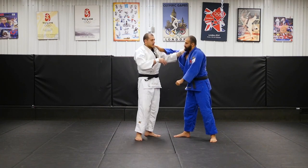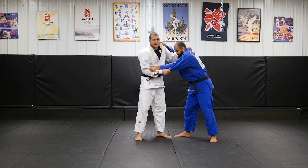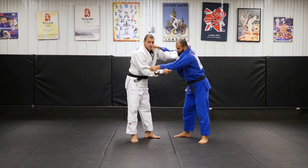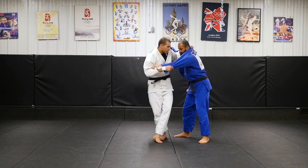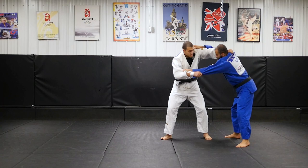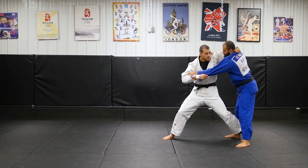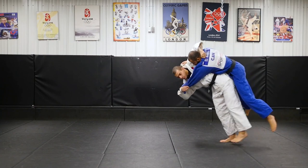What I like to do is be on the inside, and I always like to set it up. I don't like to go straight away for it. I'll set it up with an Uchi, and from here I like to go deep. I use my hips a lot for my throws, so I like to go deep and use mostly hips.